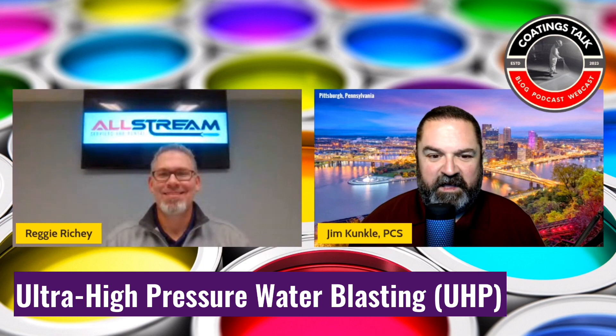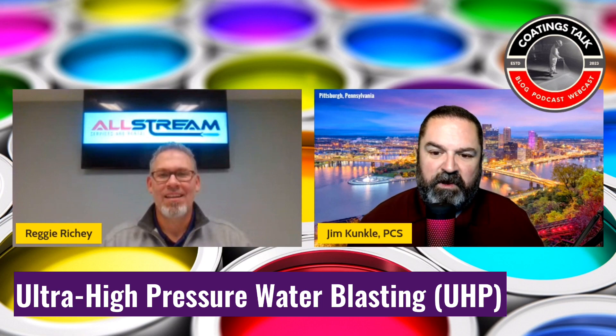Hey Reggie, thank you for joining me today. Hey Jim, I appreciate the opportunity. I'm looking forward to having a conversation with you regarding ultra high pressure water blasting, or UHP. For the viewers watching this video, could you give the basics of what UHP really is?